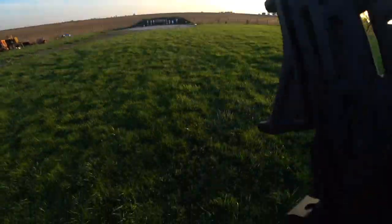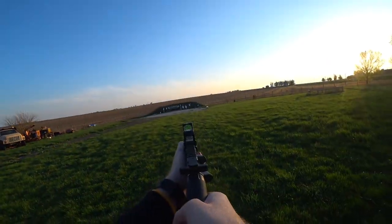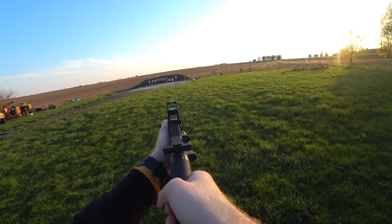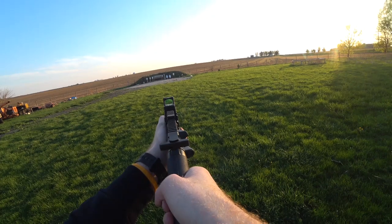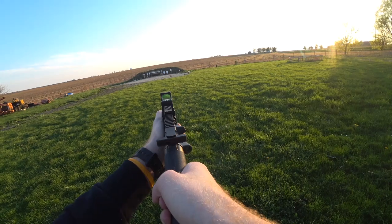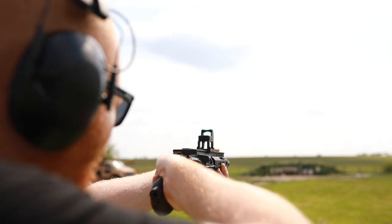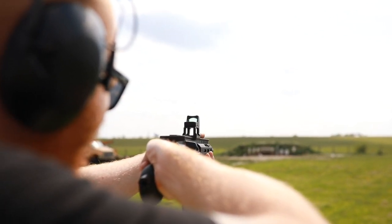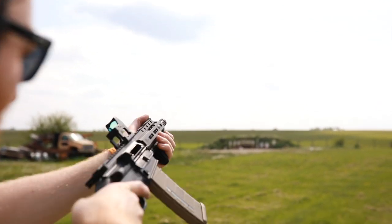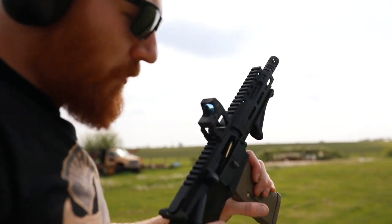Offhand I could still hit IPSC targets at 100 yards about 80% of the time, but under stress hitting a human-sized target would be hard. 25 yards is about the max distance I'd be comfortable using this in a self-defense situation. For a rifle, I just think there are better options — a shotgun or even a handgun I think I could fire more accurately than this particular platform.